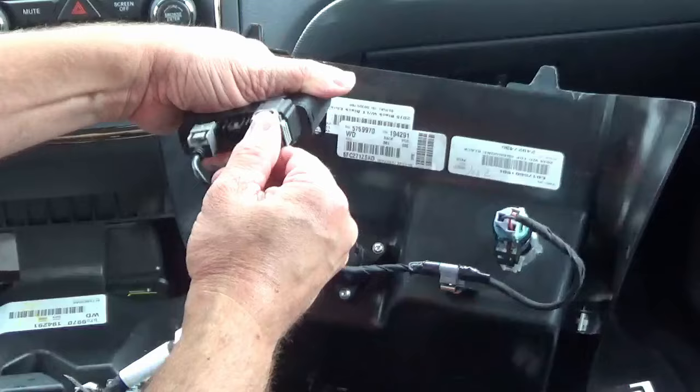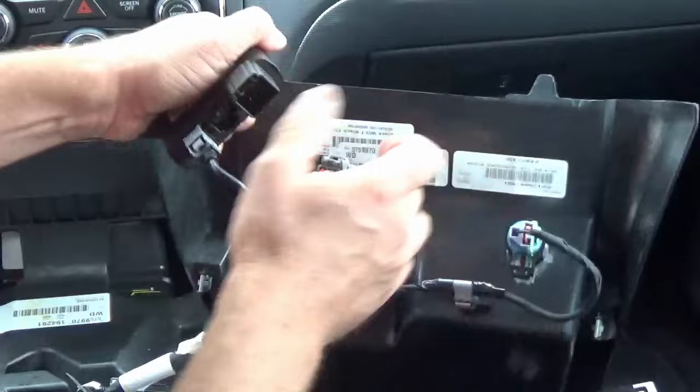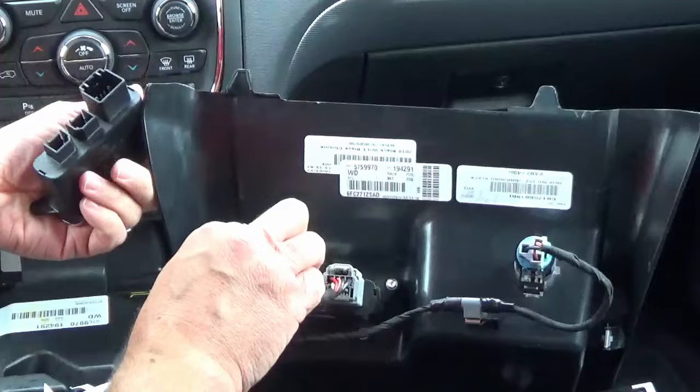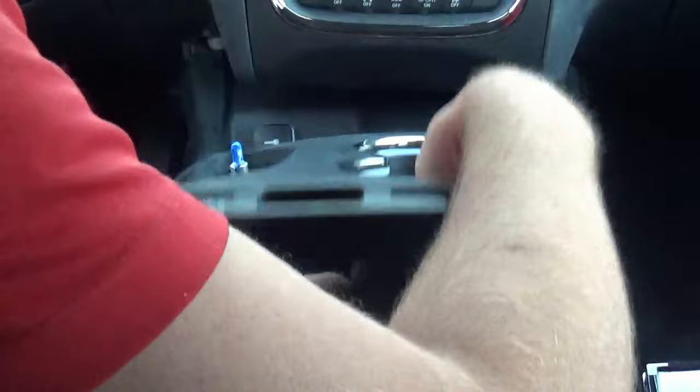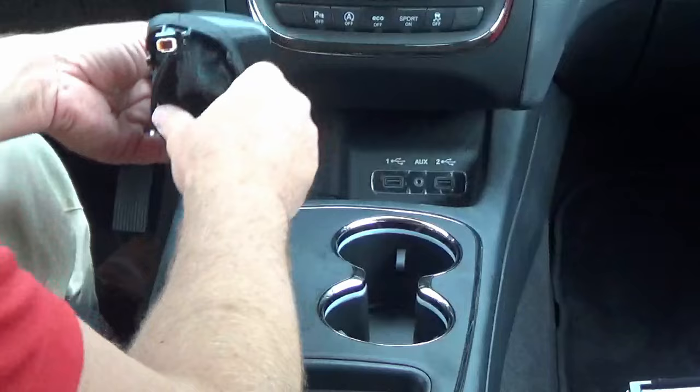Now that the new hub is installed, we're going to disconnect these connectors and plug them into the replacement hub. You can now set the old unit aside and plug in the ambient light connector.